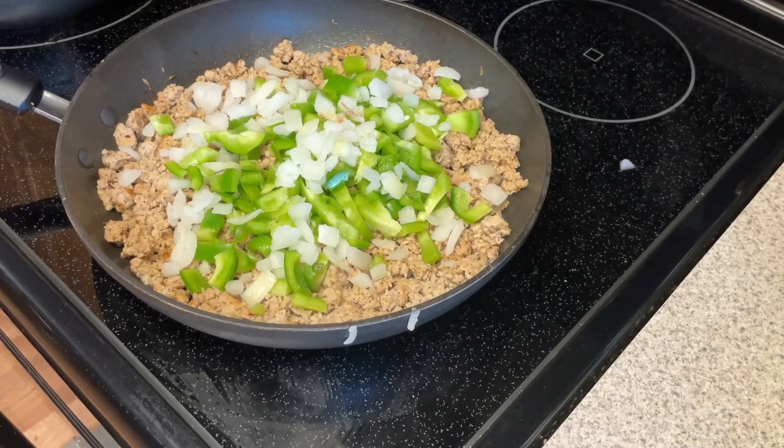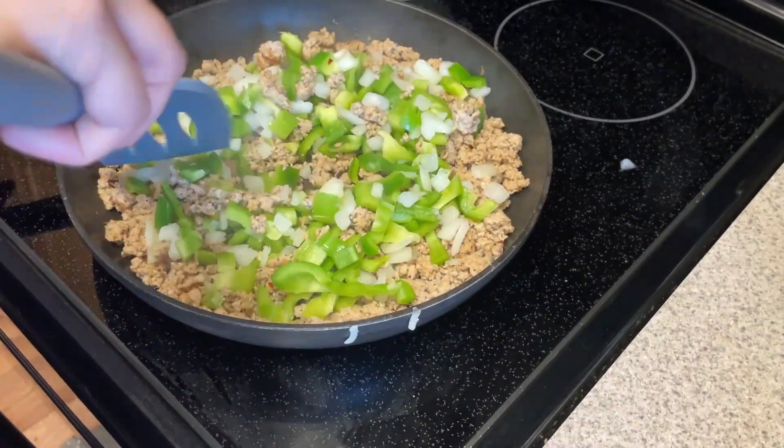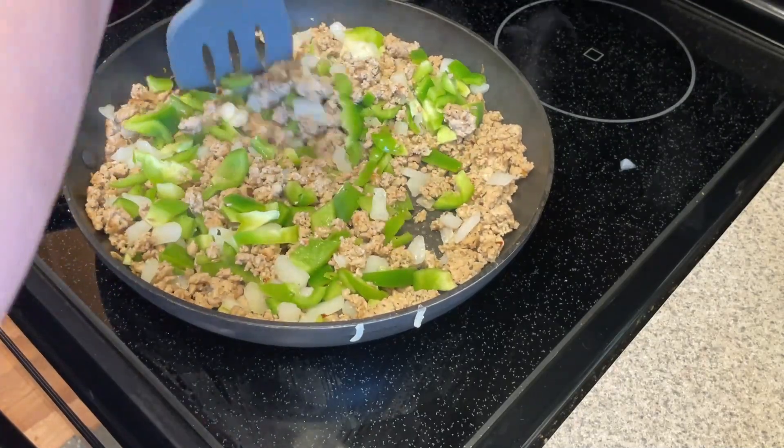And for this recipe, I like it a little bit more savory. Anyway, I'm going to chop this up and we're going to add this to our skillet with some onion as well.